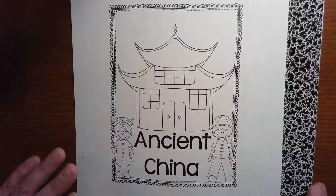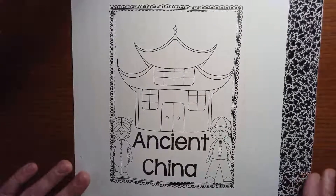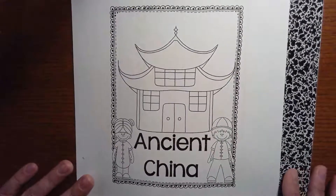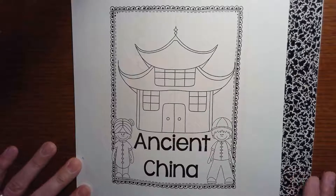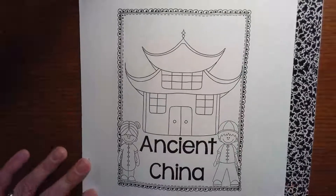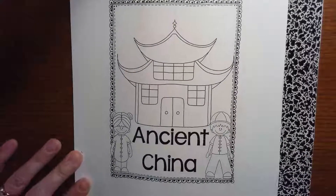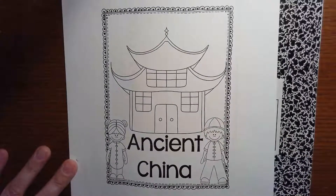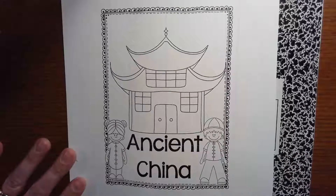Little historians, it is time to make our ancient China journal, or lift-the-flap book. This one won't be as hard as the first one because now you know what you're doing — you've already completed your ancient Egypt lift-the-flap pages. Today I want you to go get your ancient China pack, your journal or empty pages that you're going to work on, a pencil, and if you need your colors, scissors, or glue, you can get those too. Go ahead and pause the video to get ready.